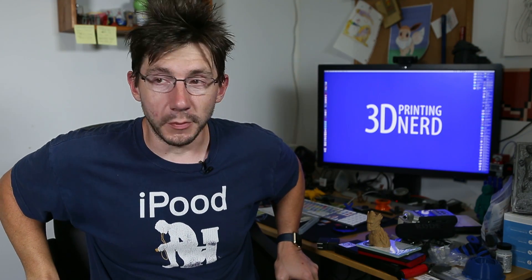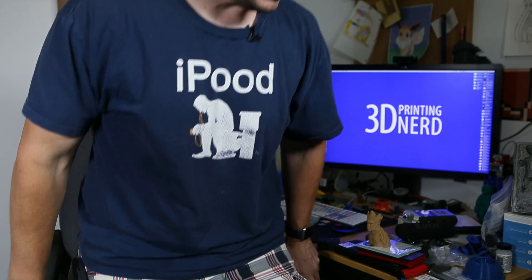Oh man, I'm tired. All right, time to go to bed. I'm gonna brush my teeth and call it good.